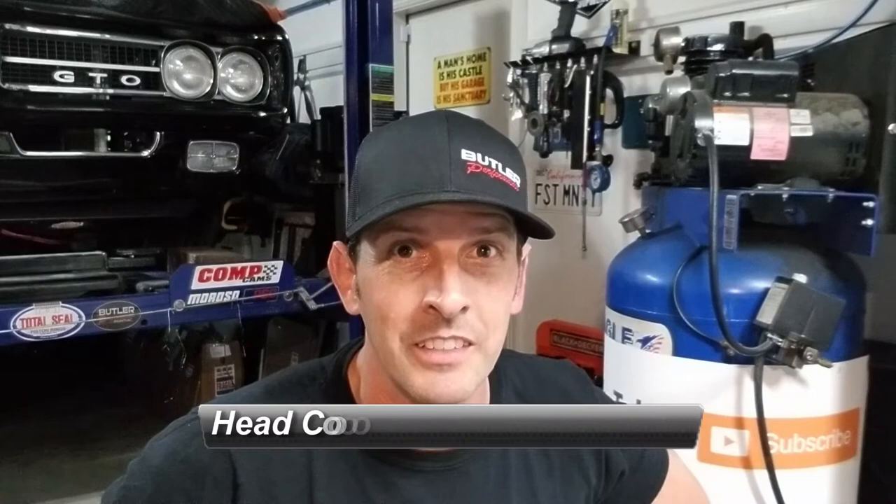Hey, welcome back. Part 17 of our engine rebuild process — what a long haul. In part 16, if you missed it, we put the water pump on. In today's episode I wanted to continue the thought process of keeping your engine cool, because it's pretty critical, especially if you own a Pontiac motor, and I'll get into why.